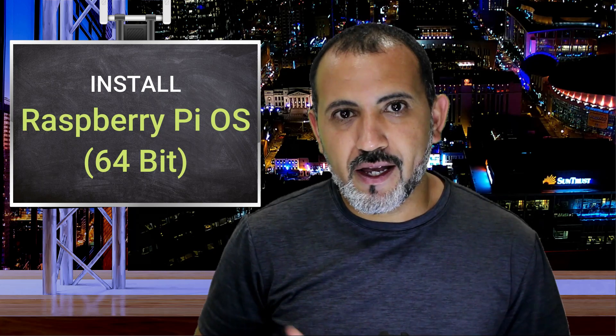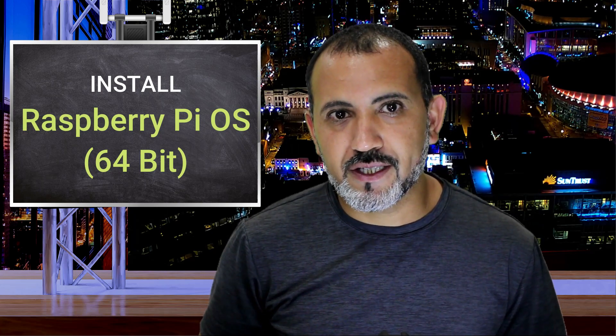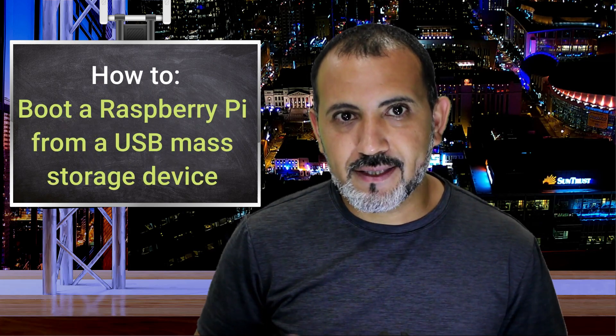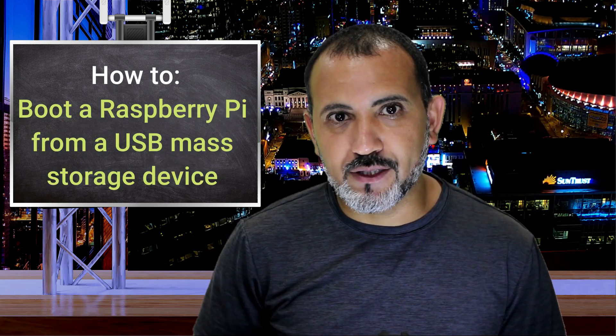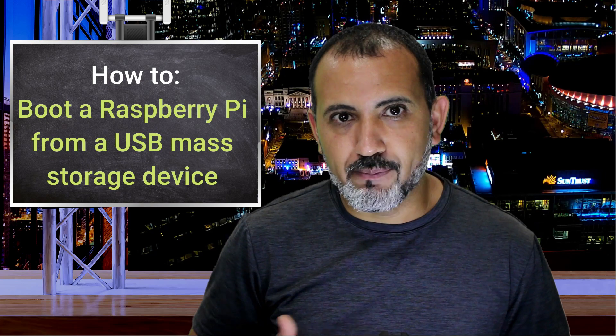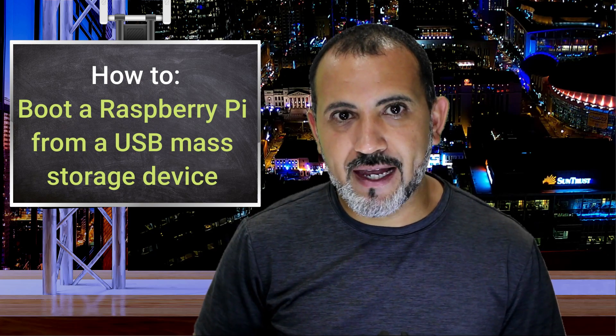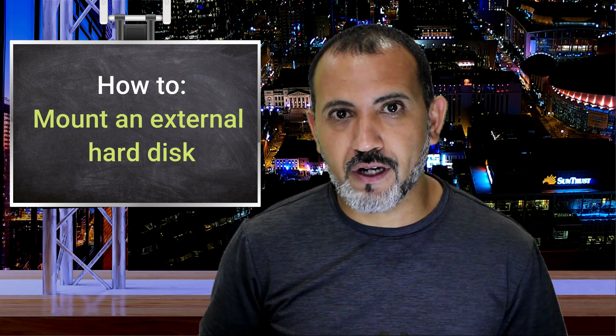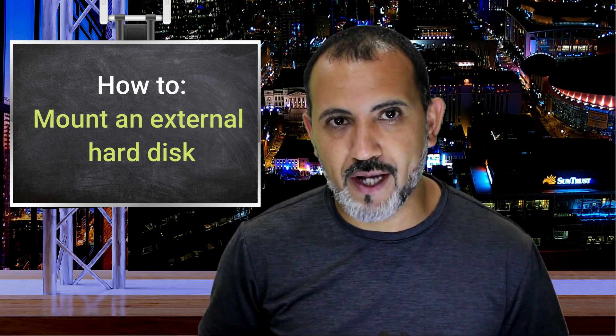In today's video I am going to install the new 64-bit Raspberry Pi operating system. Next I will flash and update the Raspberry Pi so I can boot up with a solid state drive and ditch the SD card. But before removing the SD card I have to clone it to the SSD drive that I will be using.